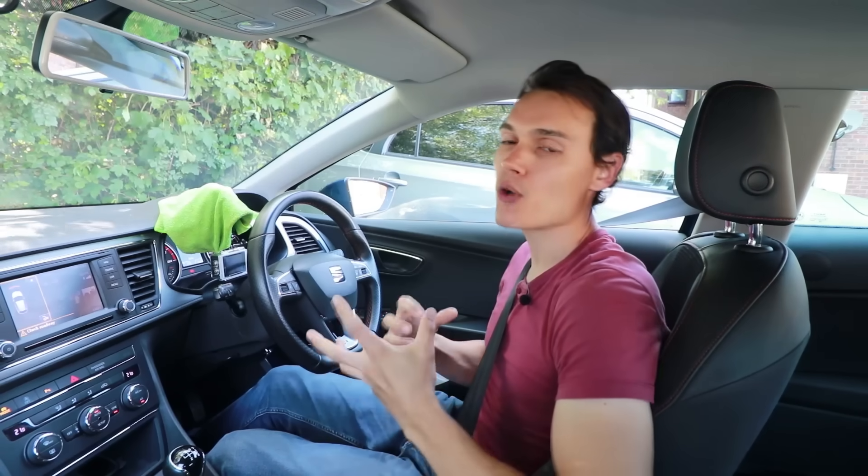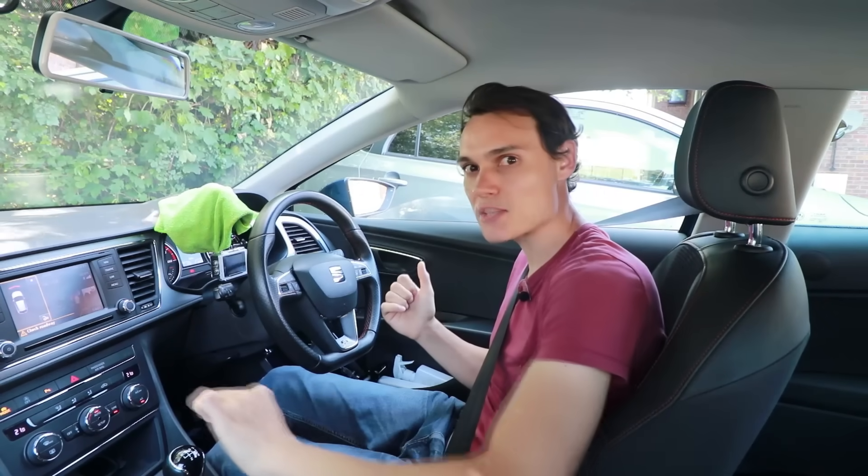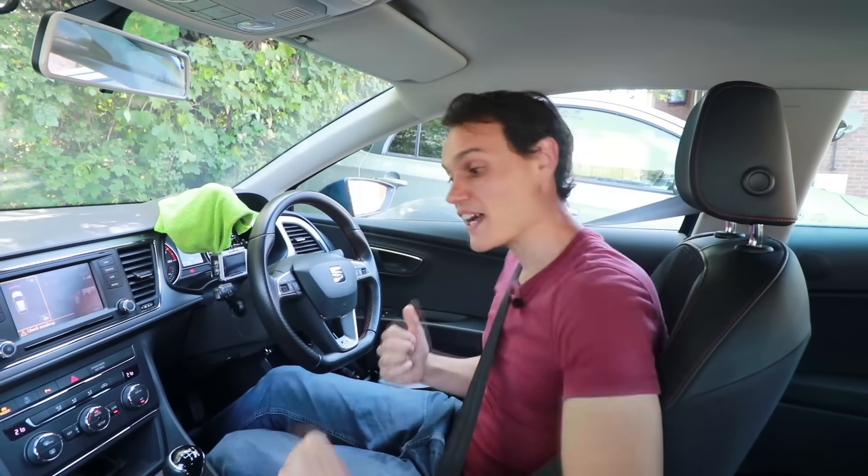Something I noticed whilst doing those demonstrations is that I tend to rev the engine as I'm finishing my gear change, as opposed to as I'm starting it. If you try to rev the engine as you're starting the gear change, the revs drop back down again by the time you lift the clutch. So make sure your engine revs are up as you finish your gear change.